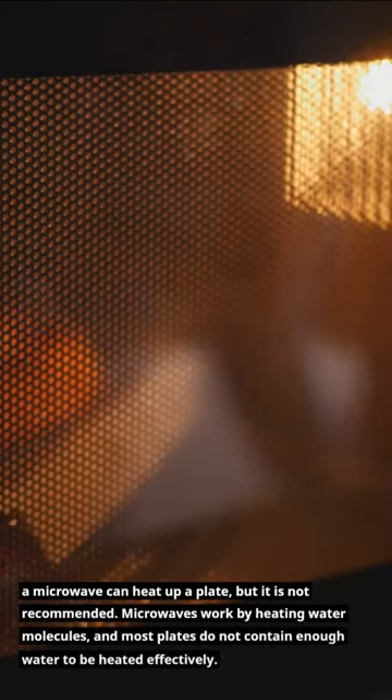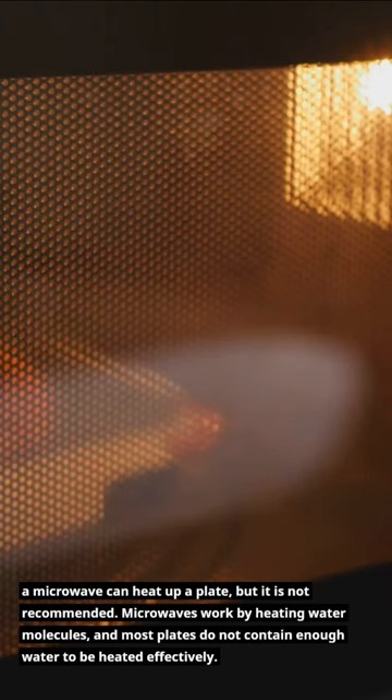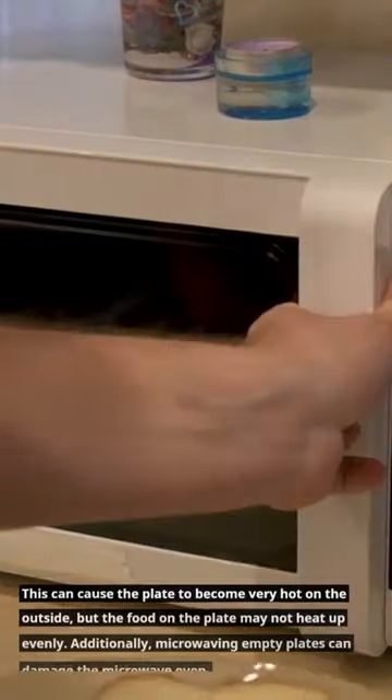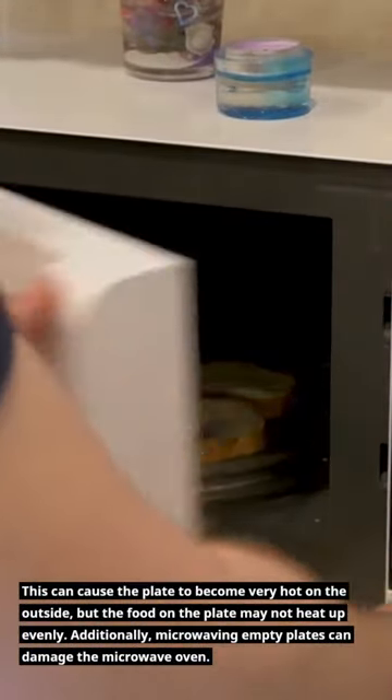Can a microwave heat up a plate? A microwave can heat up a plate, but it is not recommended. Microwaves work by heating water molecules, and most plates do not contain enough water to be heated effectively. This can cause the plate to become very hot on the outside, but the food on the plate may not heat up evenly.